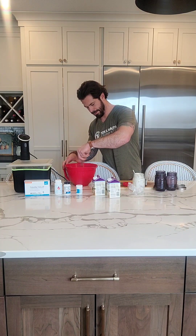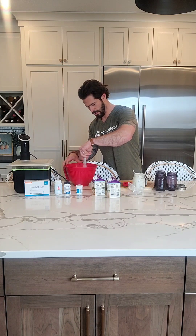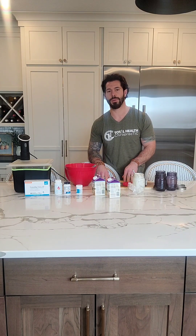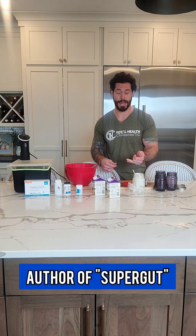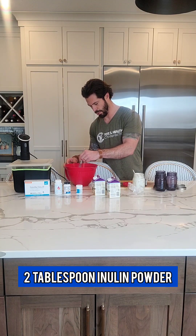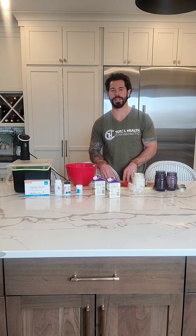Mix it all up real nice. I'm going to use a couple of tablespoons of my previously made yogurt. If I didn't have that, I'd need to bust up 10 of those L-Reuteri tablets. I got this whole recipe from Dr. William Davis — he wrote a book called Wheat Belly and also one called Supergut, and that's where I got this recipe from. The only thing I've forgotten to grab is my inulin powder, because you need some sort of prebiotic to mix into this whole thing, so I'll be adding that once this video is done.